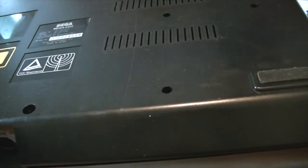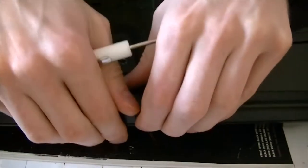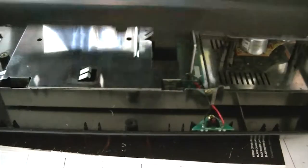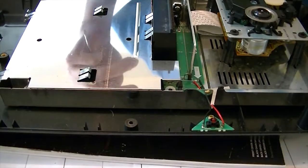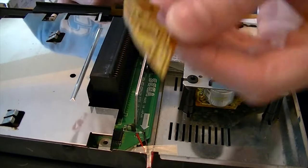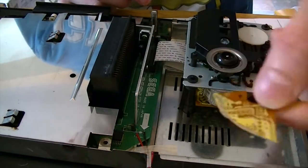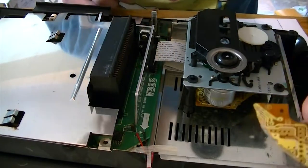Something has definitely fallen off inside there. Let's get the screws out and see what we've got. We've got the top off. Oh dear, this is going to be interesting — that is part of the circuit board. Hopefully it's not this circuit board.